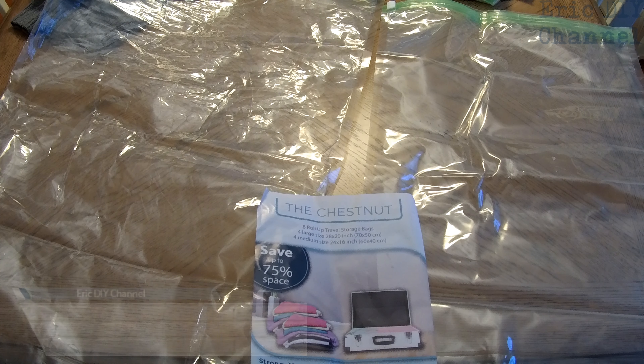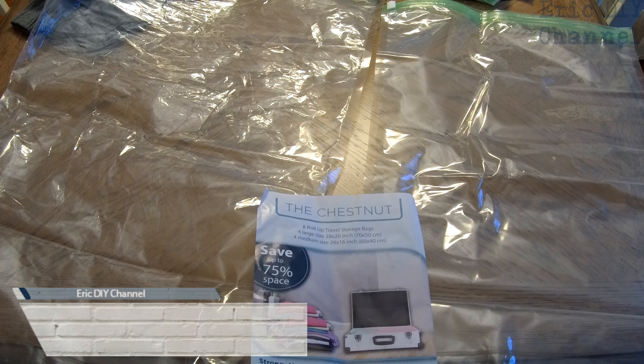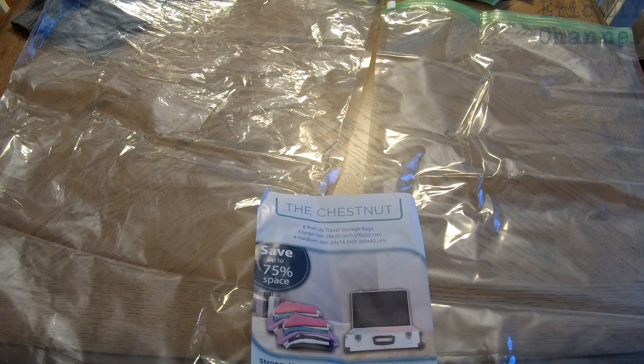Hello Eric DIY Viewers! Today we are reviewing the Chestnut Roll-Up Travel Storage Bags. There are four large size ones at 28 by 20 inches and four medium size ones at 24 by 16 inches.